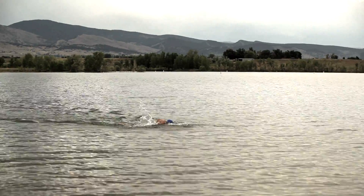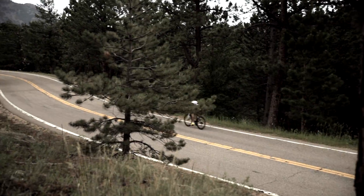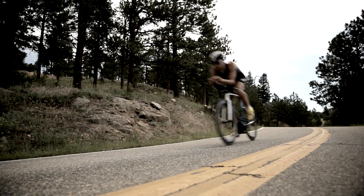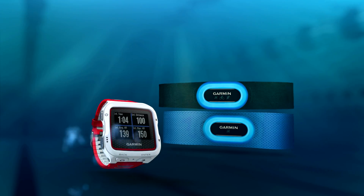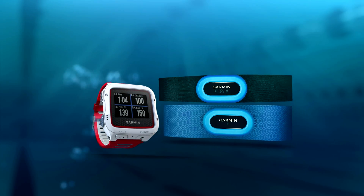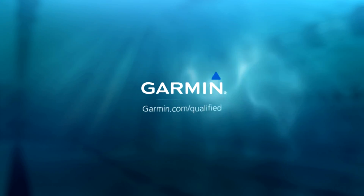For multi-sport training and racing, the separate HRM Tri captures and stores heart rate and provides running dynamics. Unify your training with Forerunner 920 XT and underwater heart rate from Garmin.